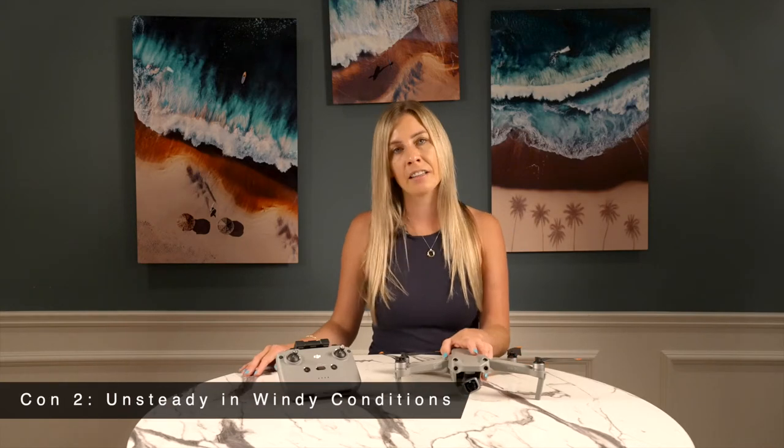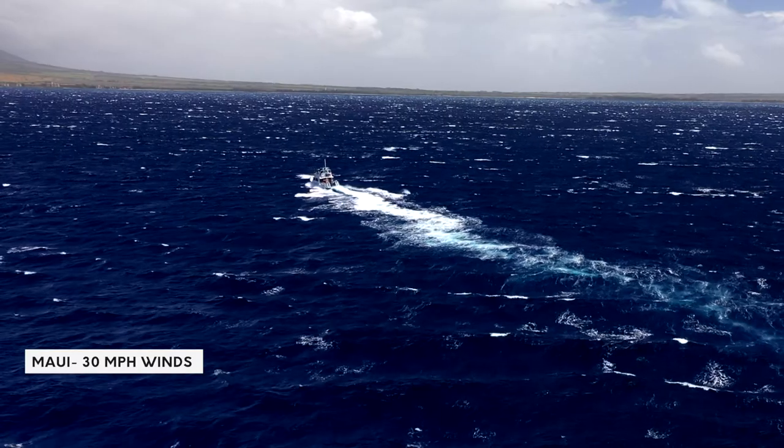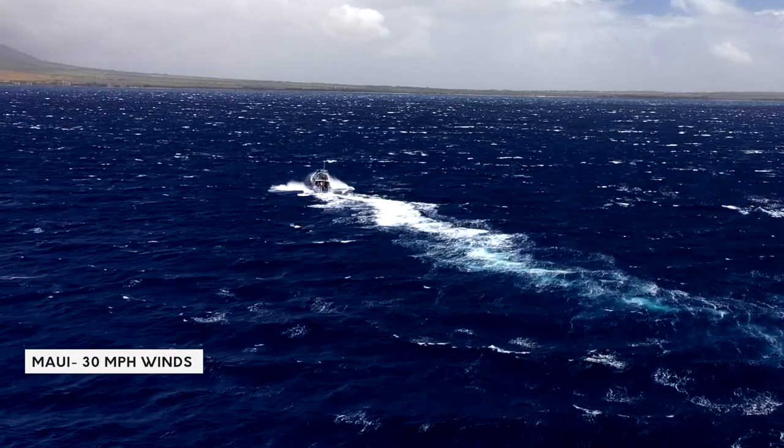Con 2 is that the Air 2S is a little bit more unsteady in windy conditions. It's a weaker drone compared to other options in DJI's Mavic line, such as the Mavic 2 Pro and the Mavic 3. Its size and sturdiness limits how many jobs the Air 2S is suited for. Literally anywhere that has unpredictable or predictably windy weather is just not a place for the Air 2S.